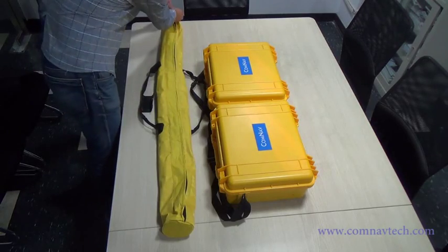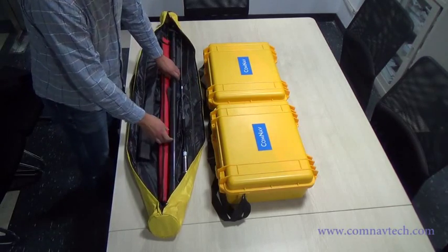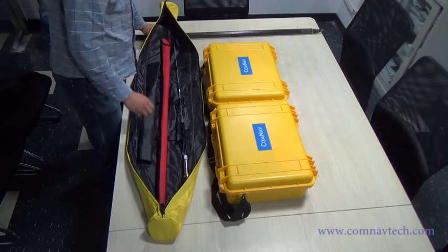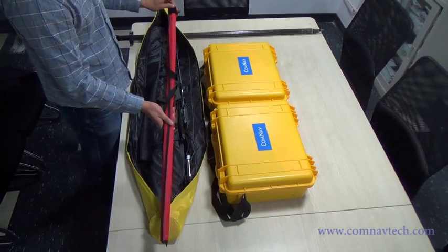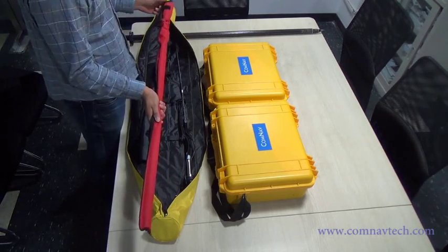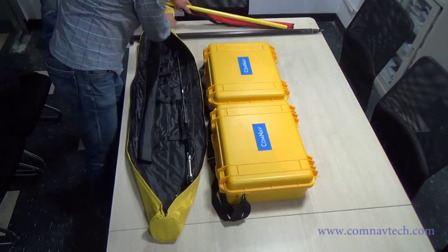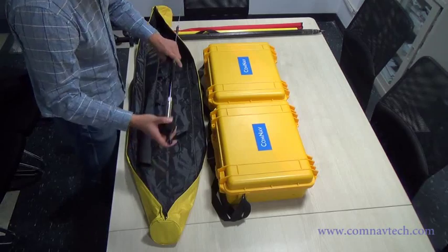Firstly, we open the back. This is the ringer pole. Extension pole. Extension pole to fix the radio antenna. The external radio antenna.